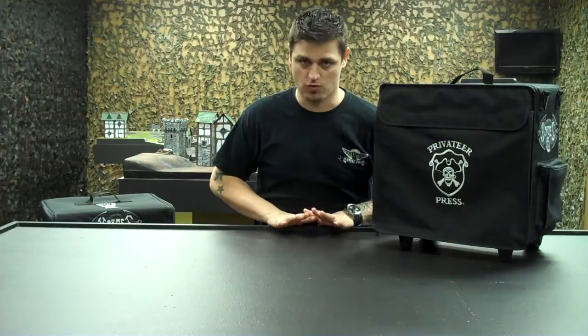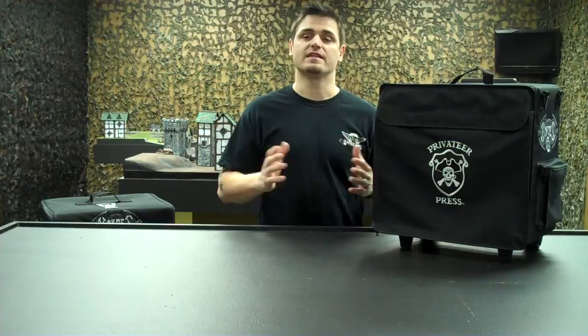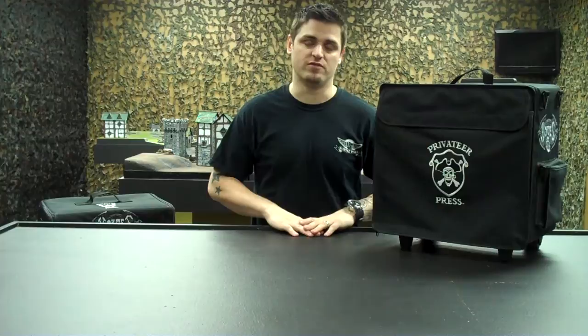Hey BattleFoam fans, we're excited to show you another really cool product. As you guys know, we've been partnered with Privateer Press for several years now and our partnership with them has been something of a joy. The main reason for that is they're always releasing amazing models and really great products, and they've entrusted us to take care of their transportation needs. Being allowed to have the great logo of Privateer Press in our bags is something amazing.